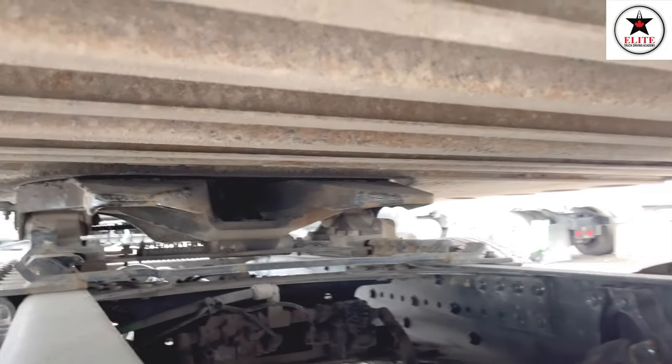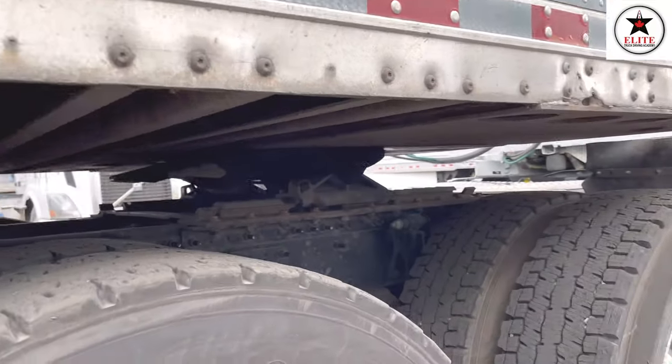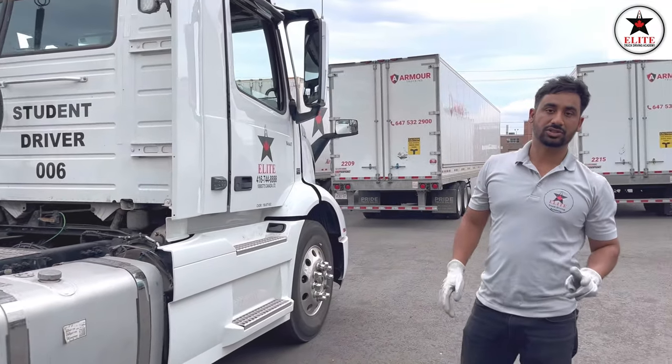Jaw is locked. Now need to go to the other side — no gap between the fifth wheel and upper plate, safety pin is present. Now go inside the truck and do the tug test two times.